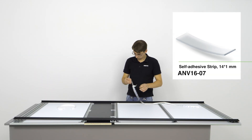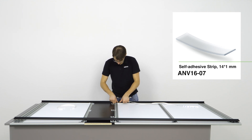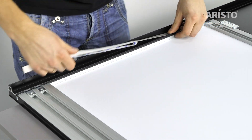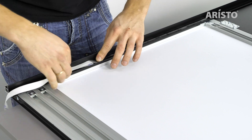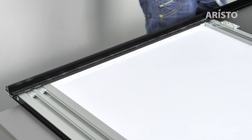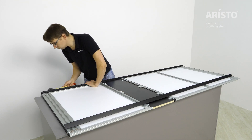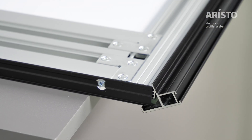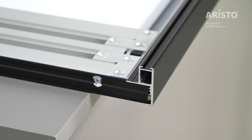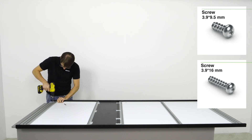Stick a double-sided self-adhesive strip on the inside of the profile at the junction with the mirror or glass. Then connect the profile to the panel using suitable settings.